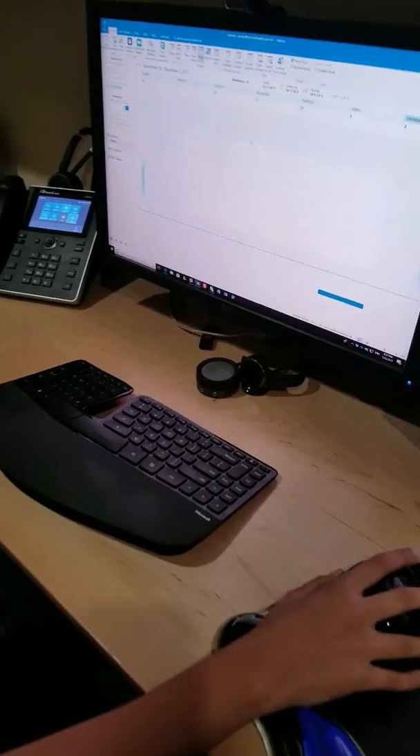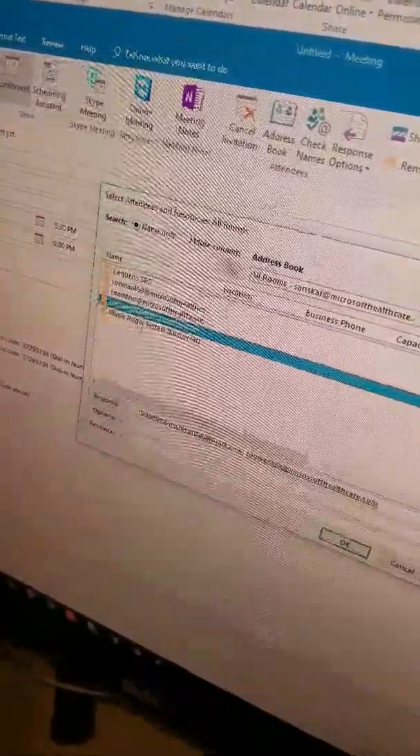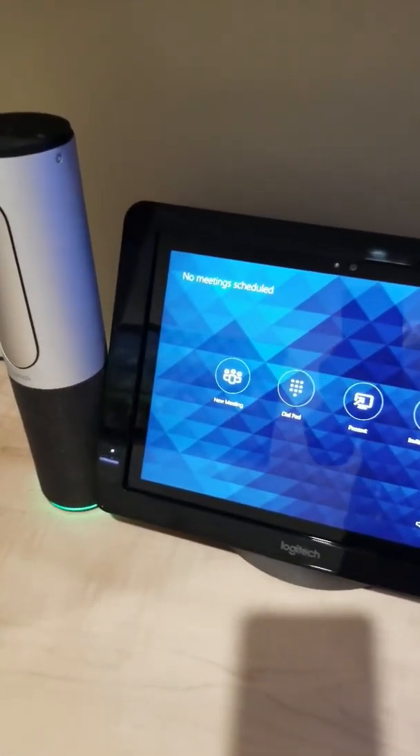So here I'm going to create a Skype meeting and connect these phones into the Skype meeting — I'm going to invite them into the Skype meeting. Let's make it 8:30 to 9. Let's say this is a meeting about Project A. Now if you want to present something, you can also attach a file here. I'm going to add a presentation. So I'm going to send.